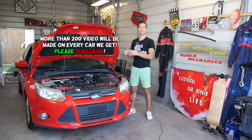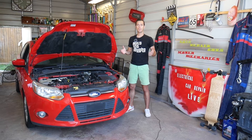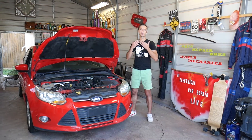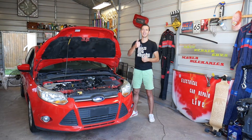We'll have more than 200 videos on Ford Focus and every car we get at the shop, because our mission is to save you guys as much money as we can. Please subscribe to the channel and like the video.